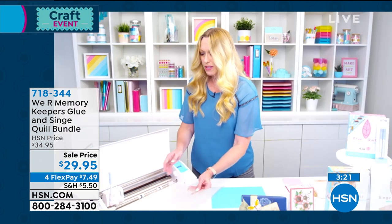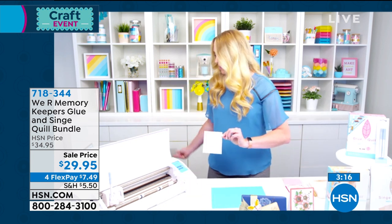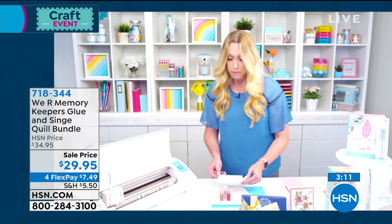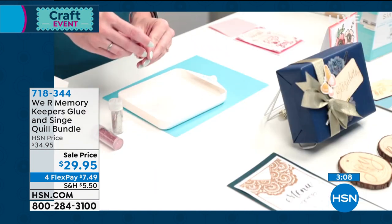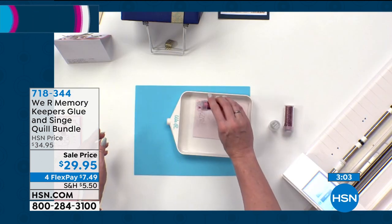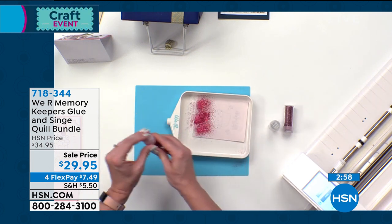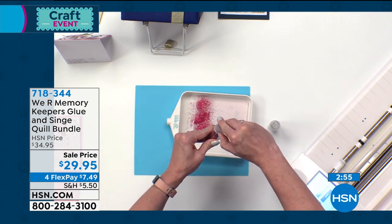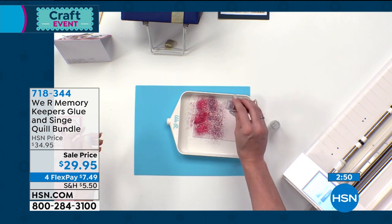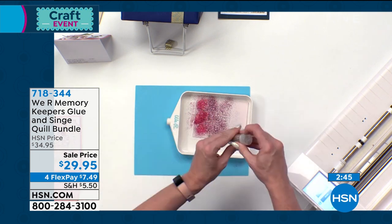Now let's look at this piece I drew with glue on regular cardstock — that's now finished. I'm going to show you a cool technique with some of the glitter that comes in your kit. You get a few different colors, and we're going to do an ombre effect. I'm starting with dark pink up at the top — this is actually my daughter's personalized birthday card, she has a birthday next month. Then lighter pink in the middle and silver down at the bottom.